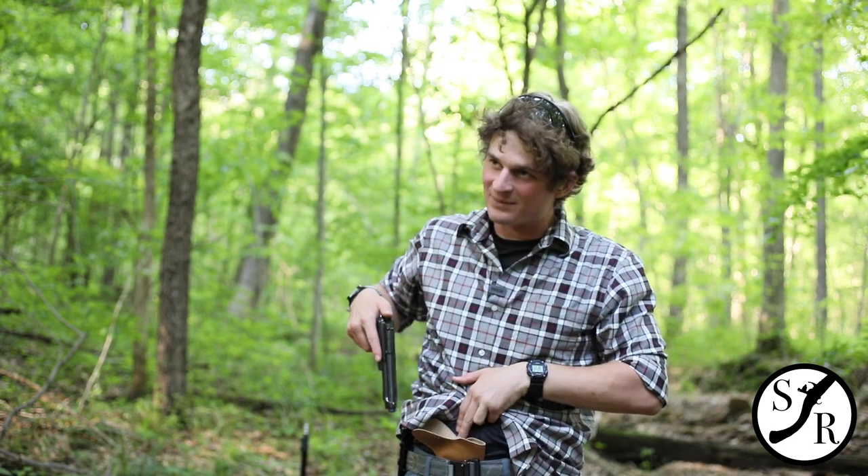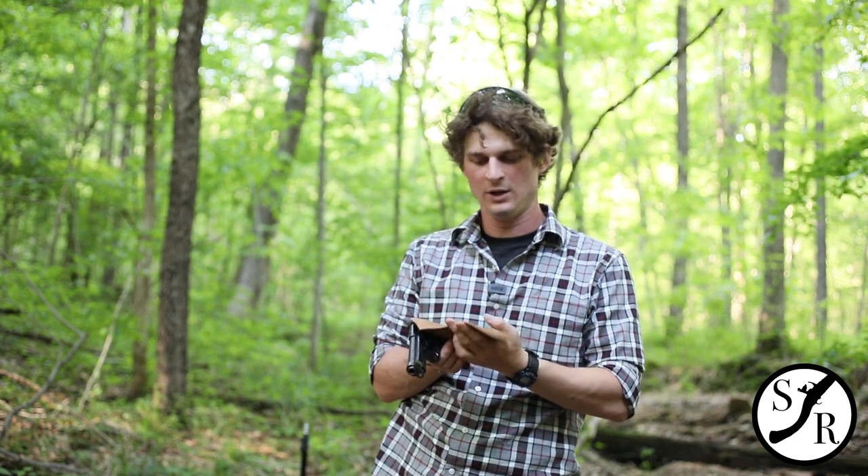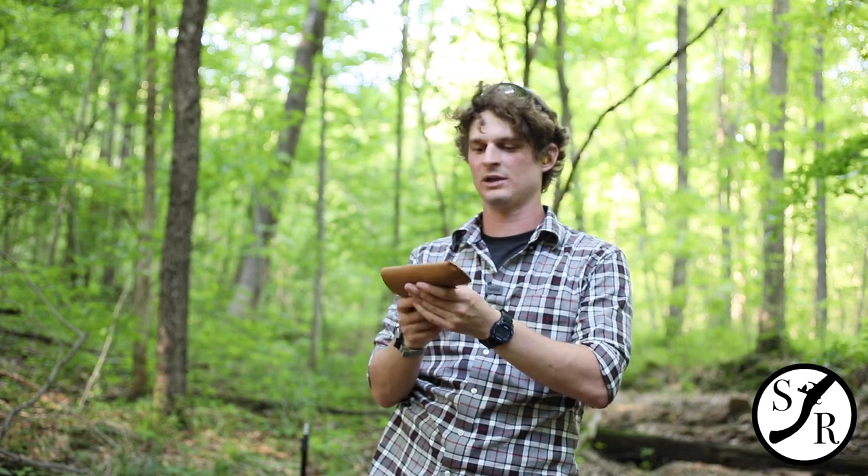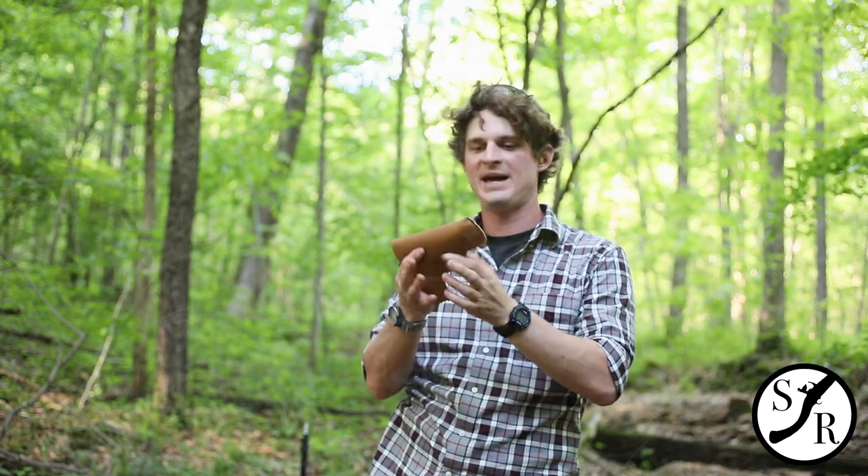Sometimes when you draw the handgun out it stays put, sometimes it doesn't. It's interesting to come across these holsters when you see owners who've worn them for so long. They get so sweat-soaked that the holster actually contours to the exact outline of the handgun, and you can see the lines of the gun impressed into the leather.